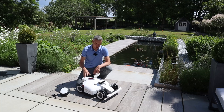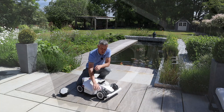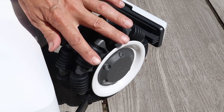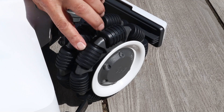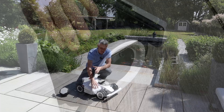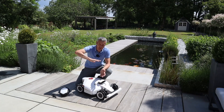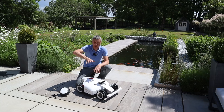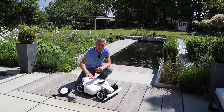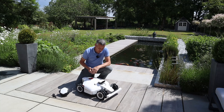Another difference with the Louba2 over the Louba1 is the omnidirectional wheels, as you can see here. My early Louba1 didn't have these, though they were added to later versions. When the mower is turning on the spot, the omnidirectional wheels help reduce wear and tear on the lawn. It's great to see these as standard on the Louba2.